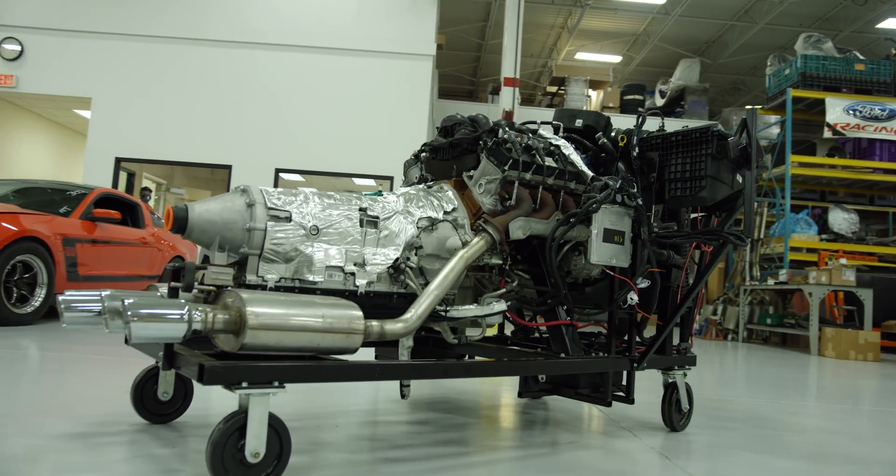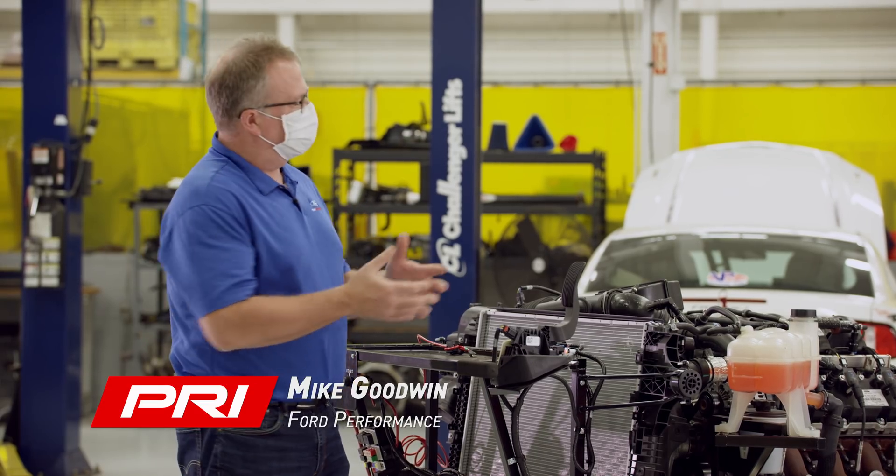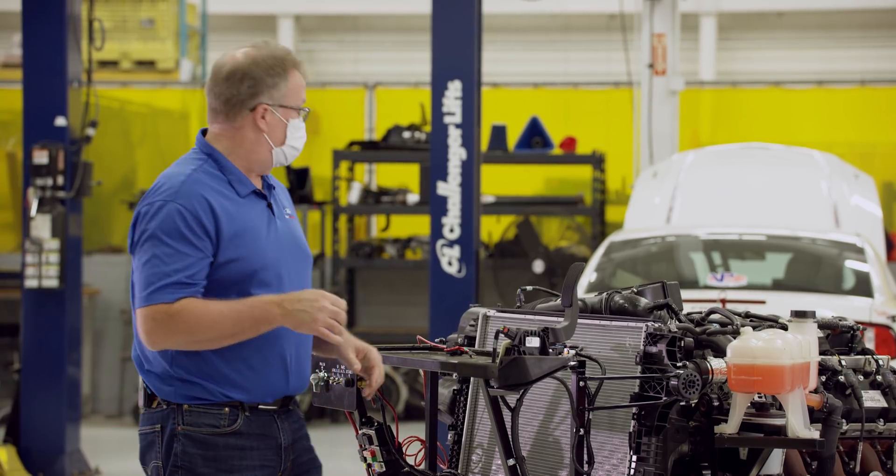Hey everyone, I'm Mike from Ford Performance Parts. We're here at Watson Racing in Michigan to talk about the new 7.3 liter Godzilla engine.